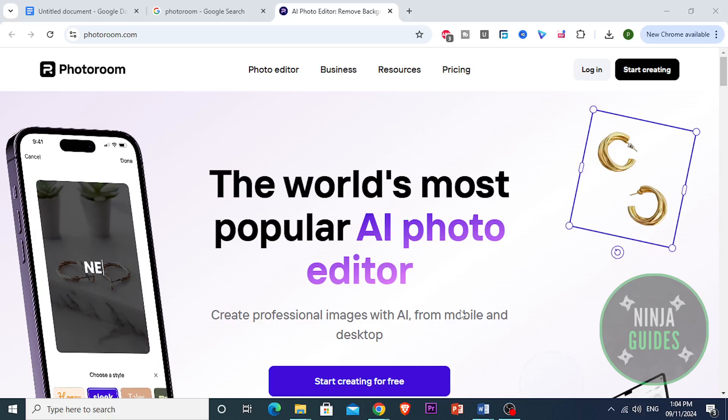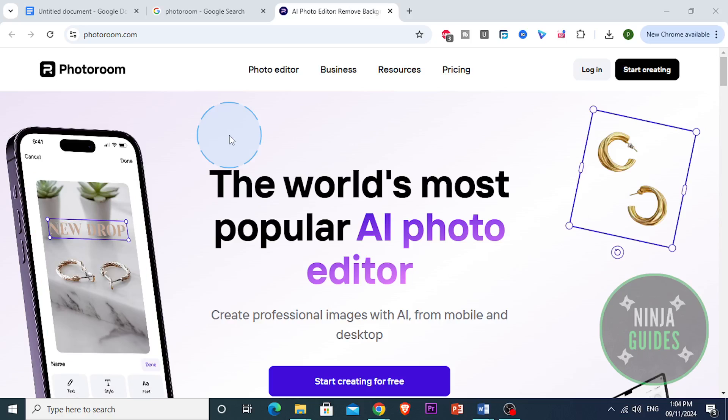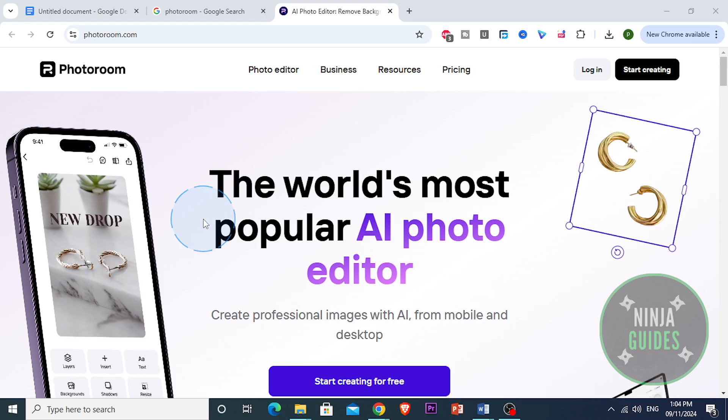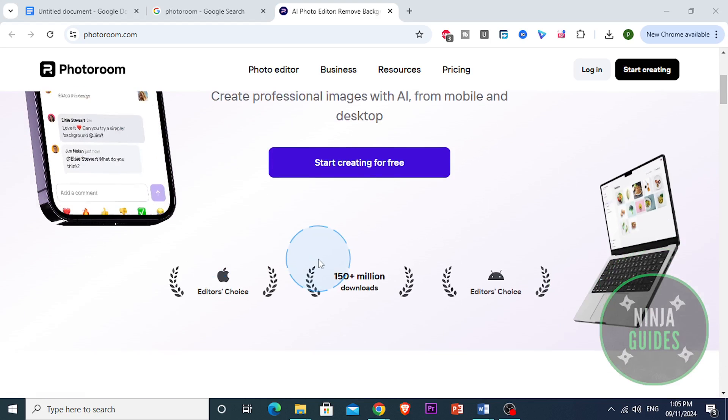Hi guys, welcome back to Ninja Guys. Today I'm going to be reviewing PhotoRoom, which is an app that's been getting a lot of attention for its simple yet powerful photo editing tools, especially for background removal.